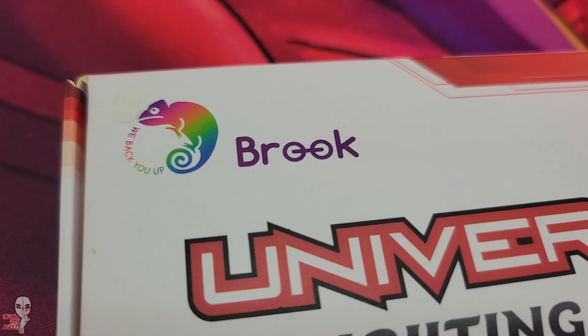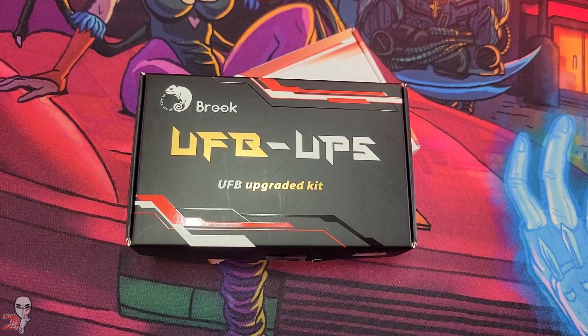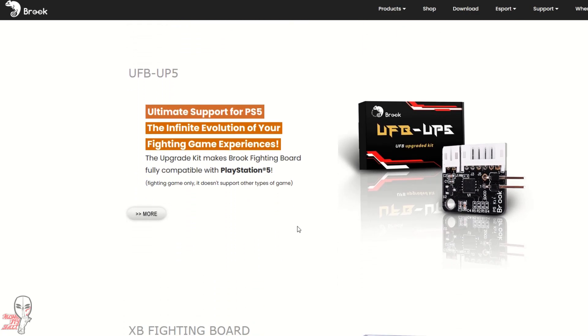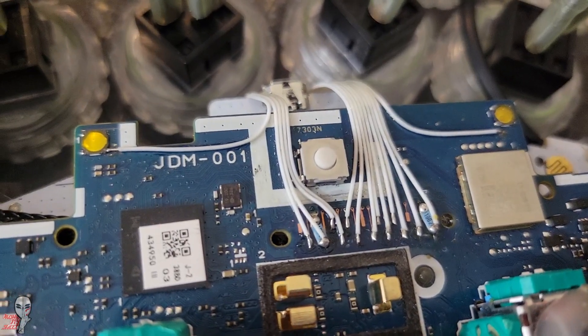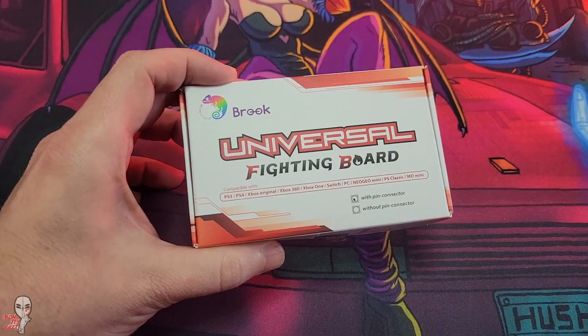Brook Gaming is a Taiwanese gaming company specializing in hardware accessories for game consoles. Brook makes several different PCB options and has had the lion's share of the business in the custom Fight Stick PCB market for at least the last half dozen years. Of course, a player can always pad hack or use adapters, but Brook is definitely the main player in this arena.